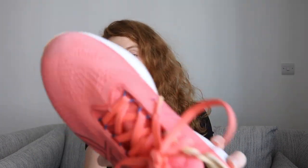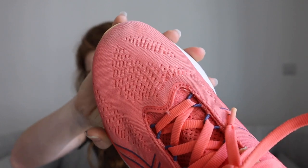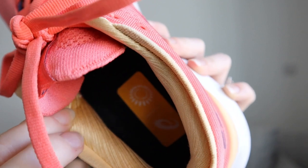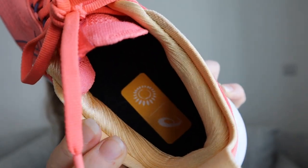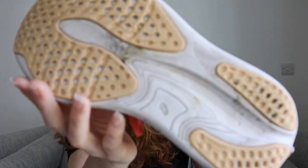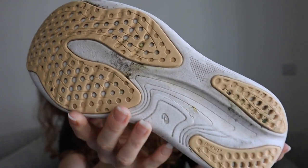Looking at the upper, there's a knit-style fabric designed to be both supportive and breathable, made with at least 75% recycled materials. If you look inside the shoe, you can see a lot of padding, which makes it really comfortable to wear. Finally, the outsole has been revisited and optimized using a rubber that is meant to be more durable, so hopefully you can clock more miles in these shoes.